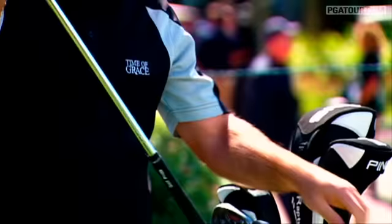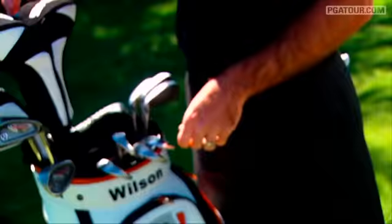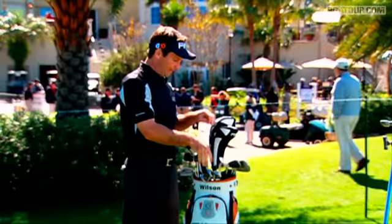We got a 52 degree, and then I've got the sand wedge which is 56, and then I've got the Ping Tour 60 wedge for all the shots around the greens and bunkers and stuff.